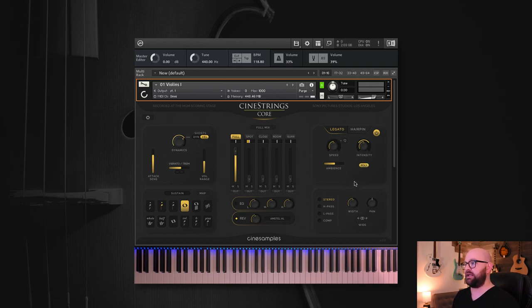Polyphonic legato kills the speed knob range completely, but what it does is enable you to play legato with multiple notes. With an ensemble strings library, you want that flexibility to say this section is actually playing different notes and creating a nice motif. You can have up to four notes going polyphonically. So that's legato.